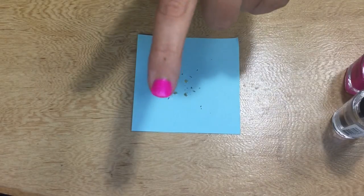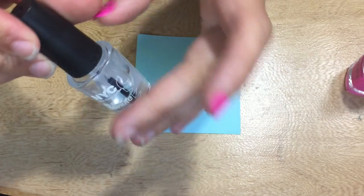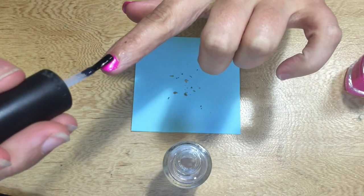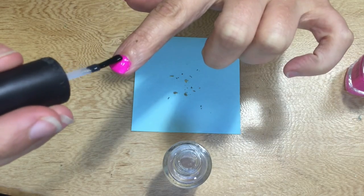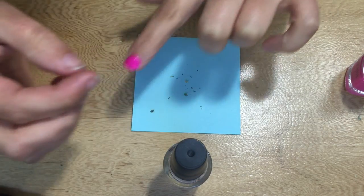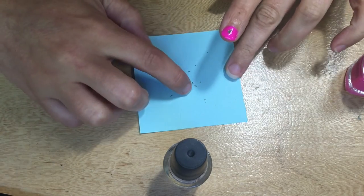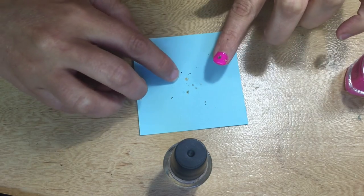Now that I have my pieces of weed, I'm going to add some clear coat to my nail. I just have this New York cheap clear fast dry nail polish. I'm applying a coat onto my nail making sure to cover it everywhere, then picking up the little pieces of weed and placing them onto my nail. If you had tweezers that would be a good way to do it, but I just used my fingers and it worked out fine.